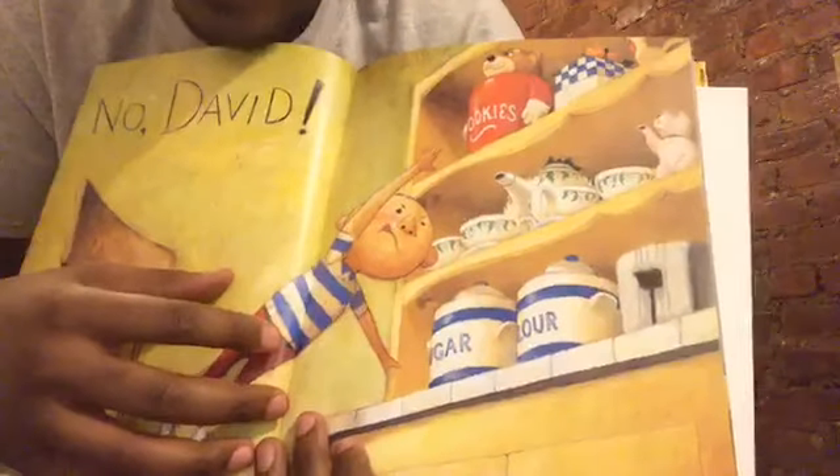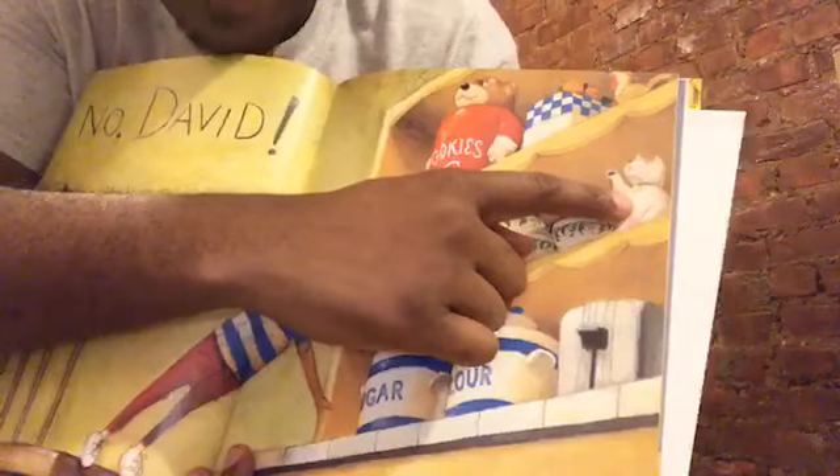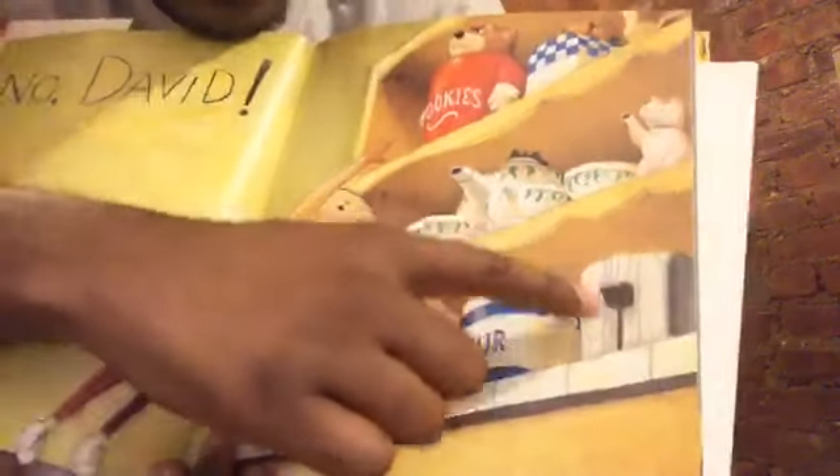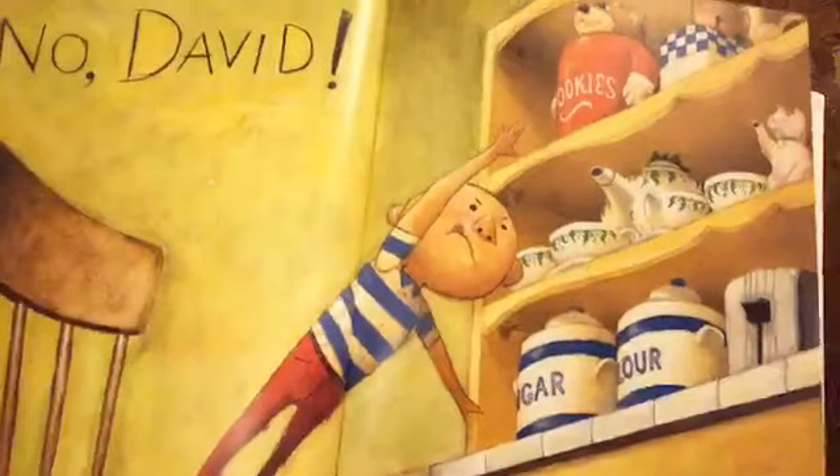What else do you see on the shelf? Do you see a cat? It looks like it's maybe made out of glass. I also see a toaster. And look at David — is he being safe? He's on the edge of a chair, and if he falls down he could get hurt. I think David should probably ask his parents or an adult for the cookies, because I don't even know if he has permission. I hope none of you ever take cookies without permission.